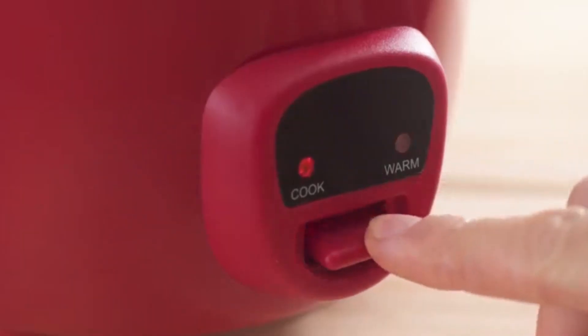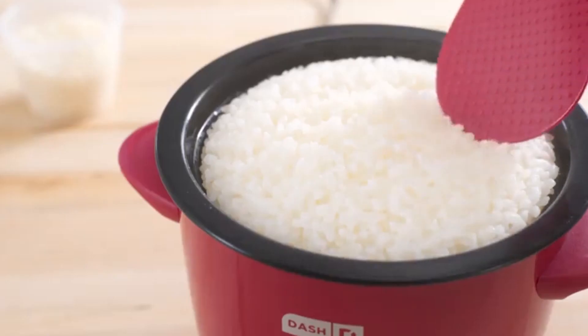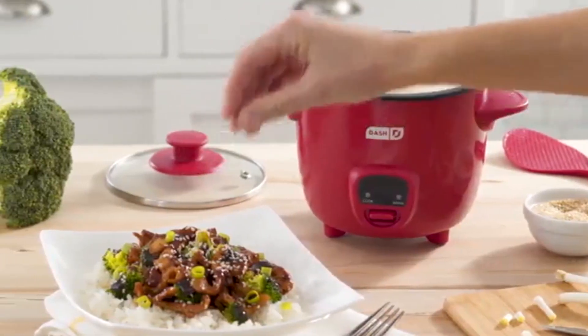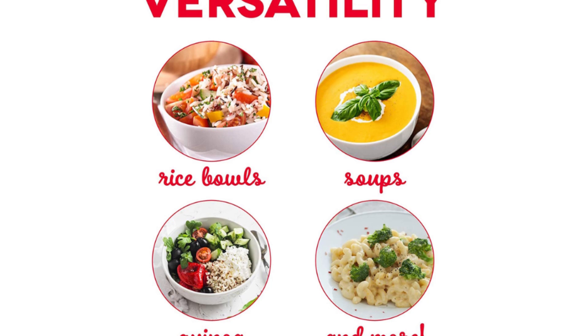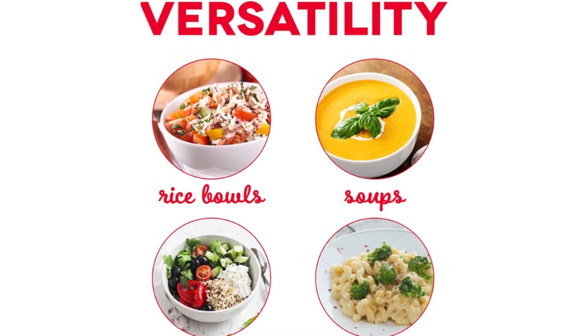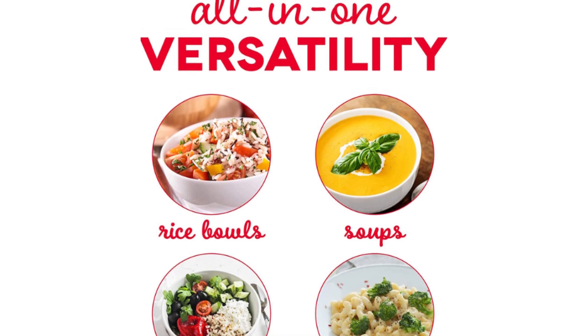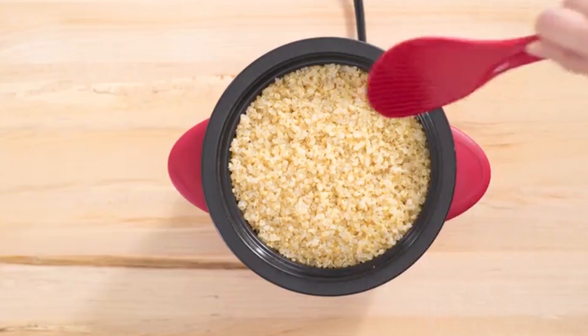In addition to cooking rice, the DASH Mini Rice Cooker Steamer can also be used to steam vegetables, fish, and other foods. Simply fill the steaming basket with your favorite ingredients and let the rice cooker do the rest. The steaming basket is also removable, making it easy to clean.